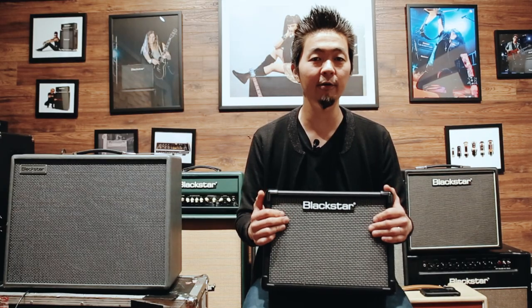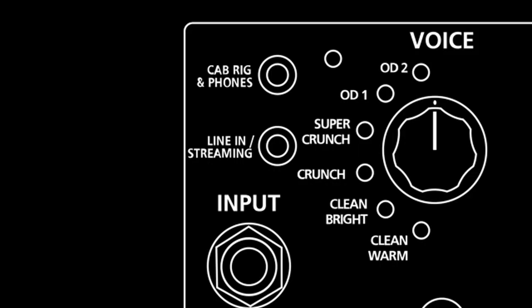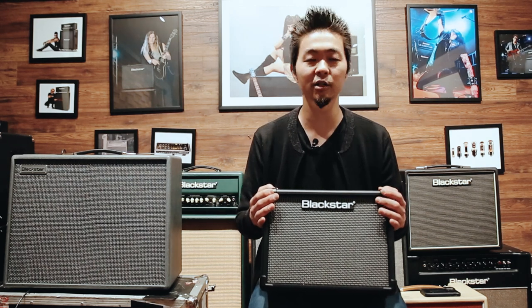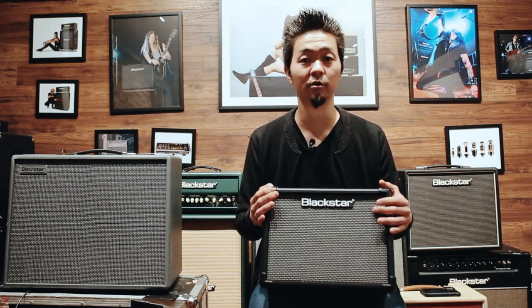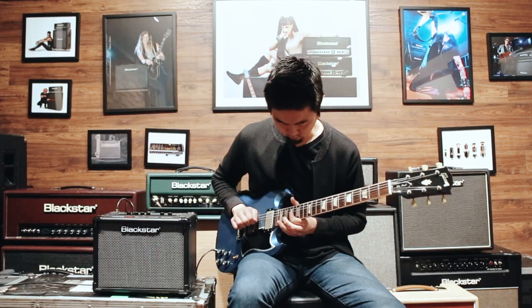This has two wide range speakers instead of guitar speakers, so this is great for music playback. It also has a line in and streaming out which allows you to record high quality guitar tones straight into your smartphone and also stream high quality guitar tones straight from your smartphone. Having two speakers allows you to enjoy true wide stereo effects.